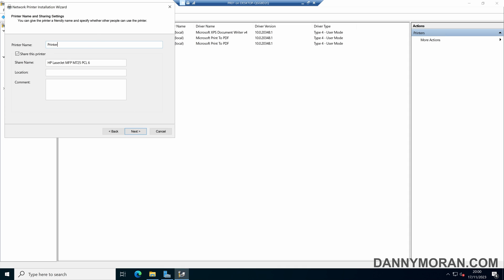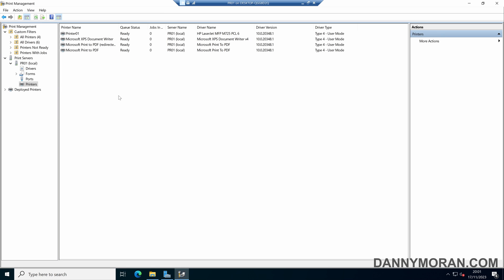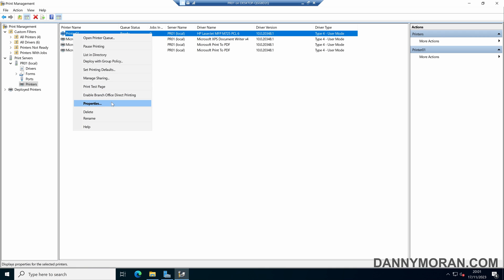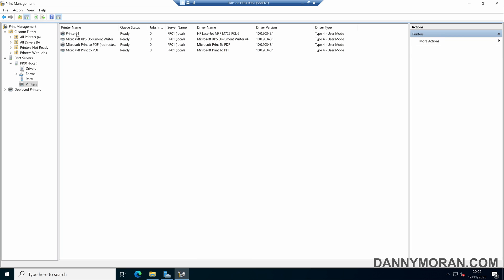I'm going to call this Printer 01, though you probably want to give it a more descriptive name. You can fill in the location — so we've got 'Main Office' — and then the comment 'the printer in the main office'. Click Next and it will install the printer. Once the installation has succeeded, press Finish. Right-click the printer, go to Properties, then Sharing — make sure it is shared and select 'List in Directory' — then Apply and OK. This printer is now ready to be deployed.